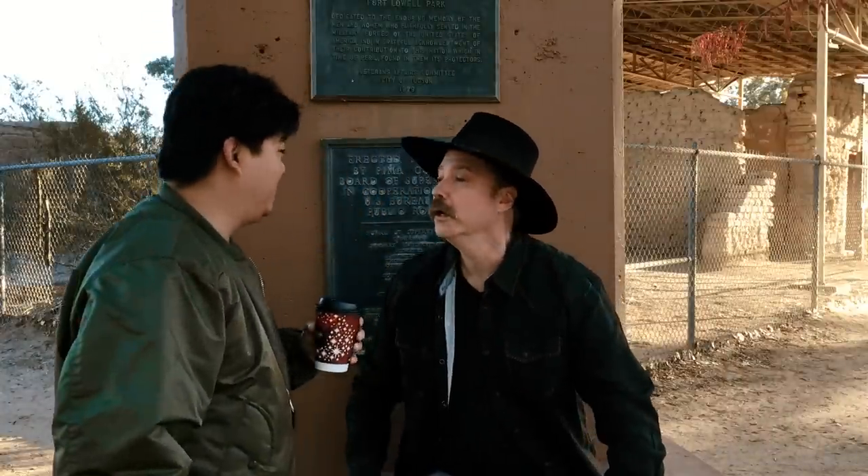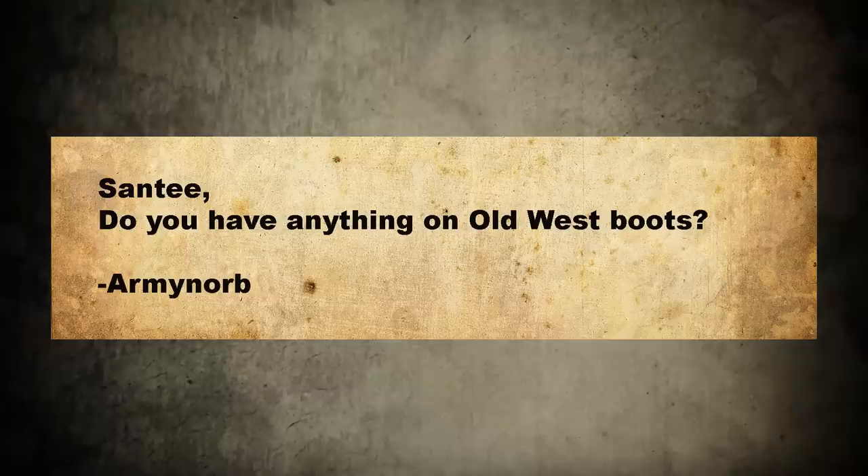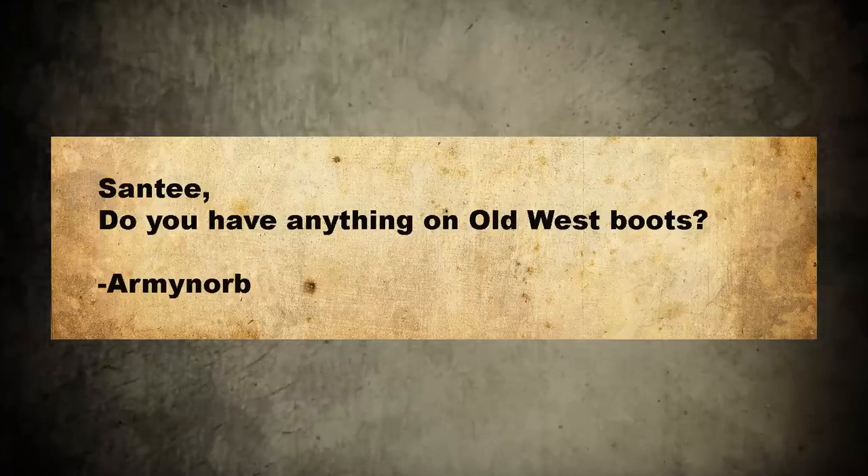What's up? You got mail. We got mail? Yeah. Santee, do you have anything on Old West boots?